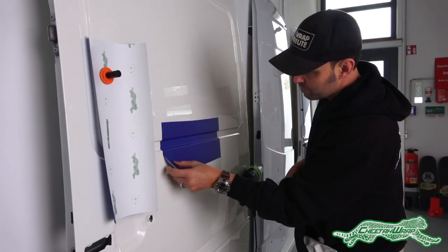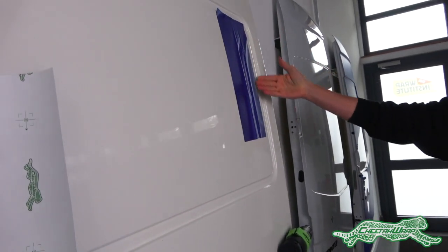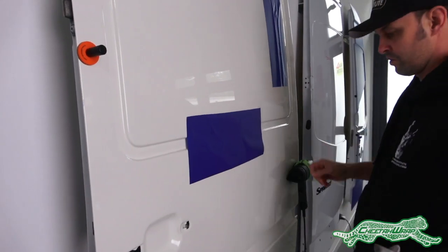The piece is then removed and placed on a flat surface, and the impression of the recessed area can still be seen on the Cheetah Wrap. Another piece is applied to the exact same area.